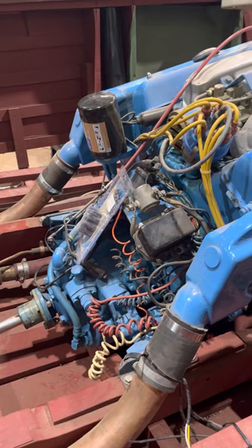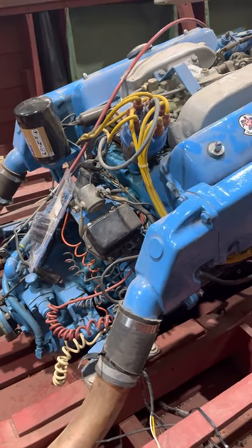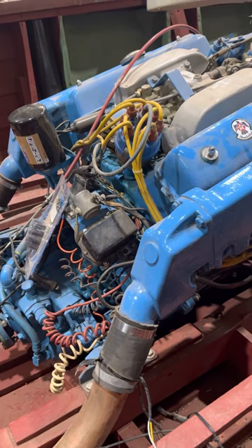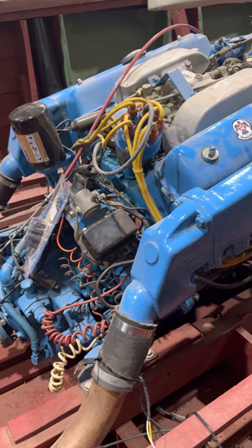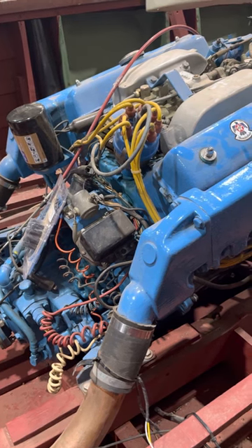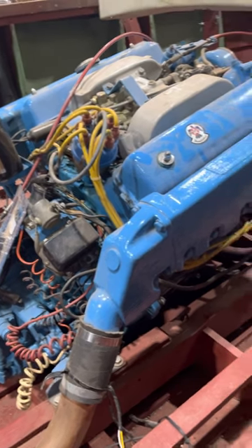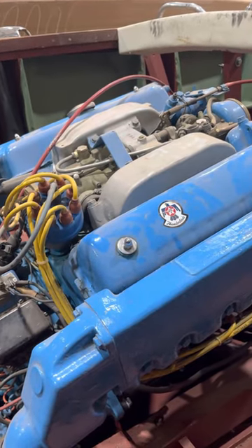We have a new water pump impeller sitting right here, ready to go. As you recall, we found oil being picked up by the flywheel in the bell housing and it's throwing oil, so we've got a rear main oil seal problem. And we have one carburetor that was just pouring gas down on the back of the engine.